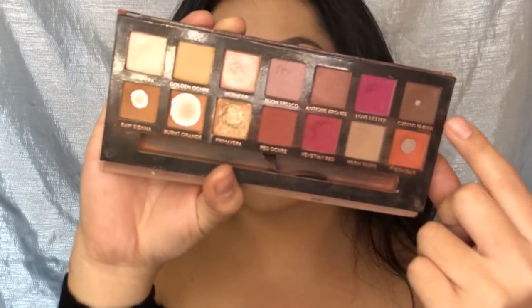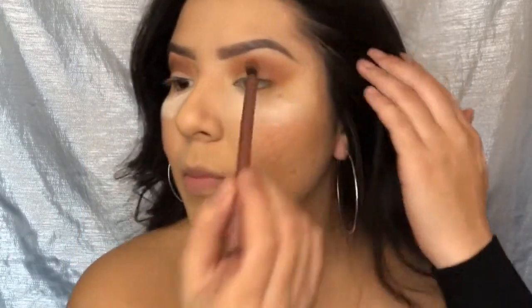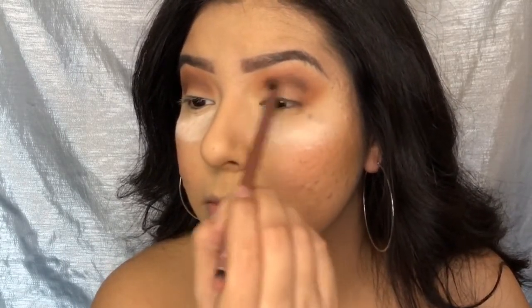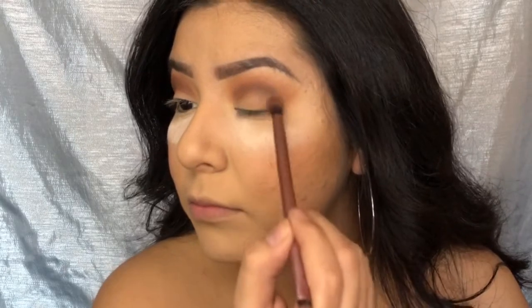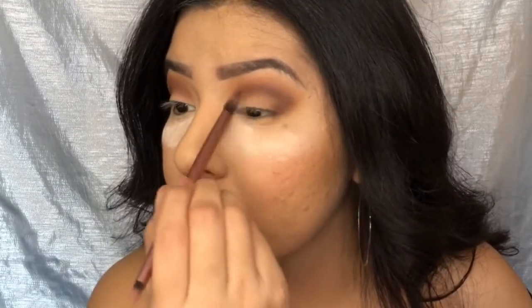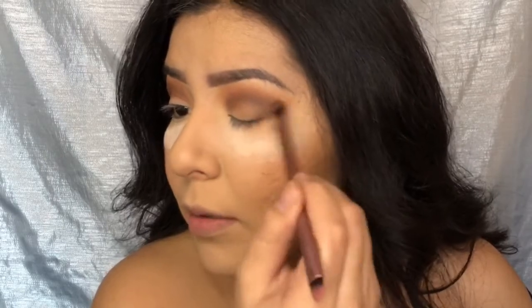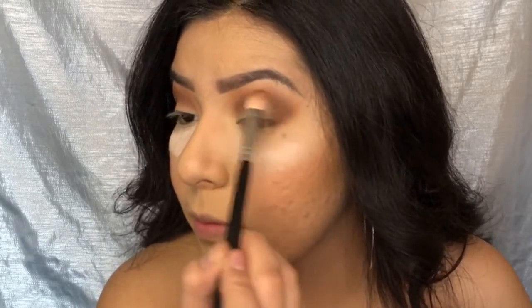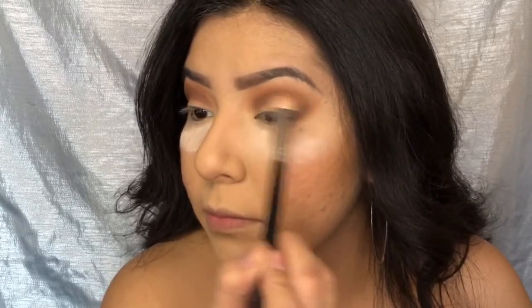Now I'm going in and grabbing Cypress Umber and applying this a little bit on top of that orange color we just put on — I just want to define my crease with this, applying it a little bit over the crease. Then I'm just grabbing a big fluffy brush and blending all those colors together.